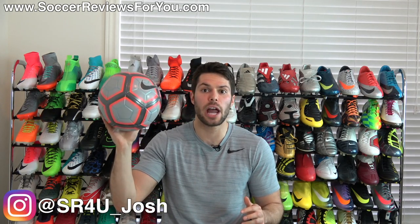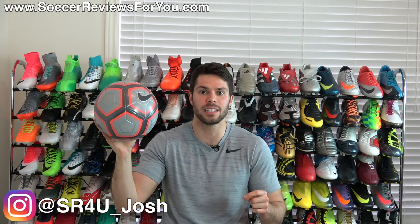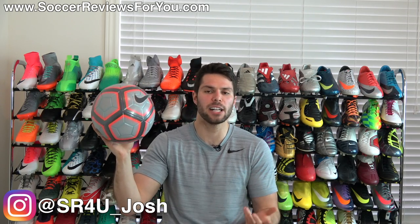Hey guys, Josh from SoccerReviews4U.com, bringing you my review of the brand new CR7 Chapter 4 Forged for Greatness Nike Ordem 4 Matchball.